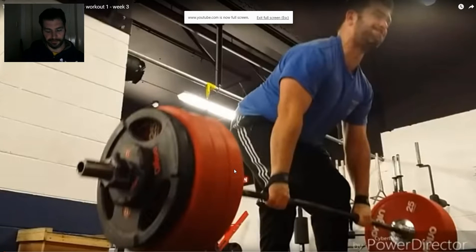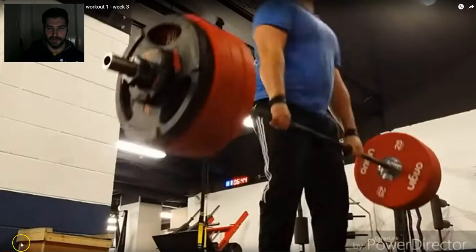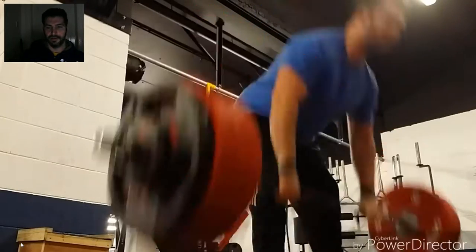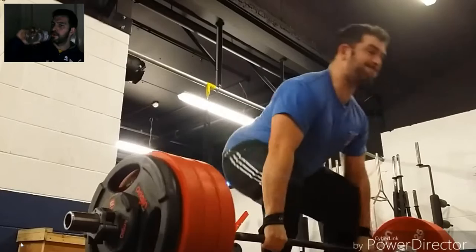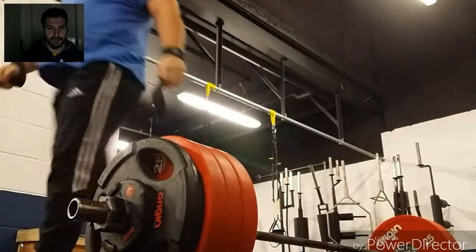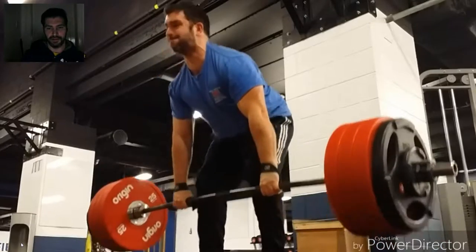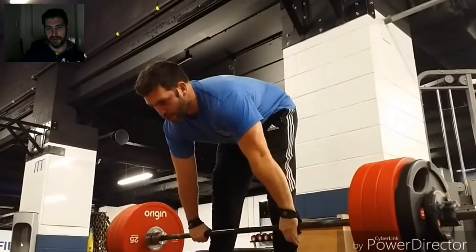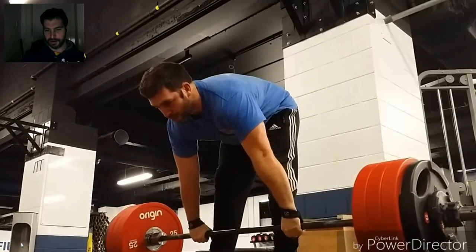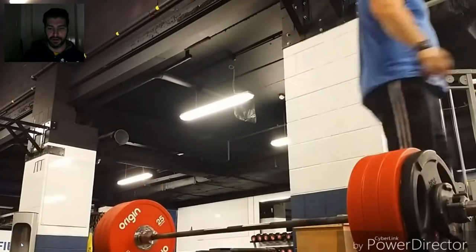Okay, so this is workout one which was Tuesday - two sets of deadlifts at 225. It didn't feel great to be honest. It's moving fairly well as 75% should, but it felt a wee bit ropey. I'm feeling on my left hand side that I'm maybe not getting the same drive as I probably should. This set looks a bit better. I'm pretty happy with my back angle, though the bar could be closer. We just came back from the Boris Sheiko seminar down in London on Sunday, which is one of the main reasons I haven't recorded this sooner.